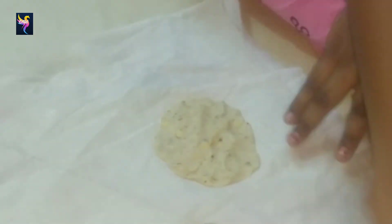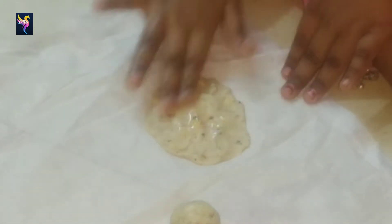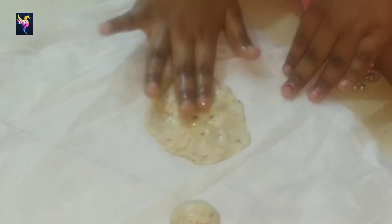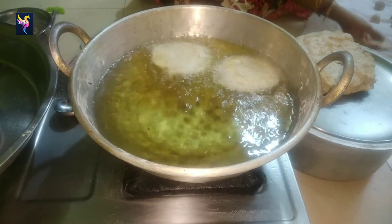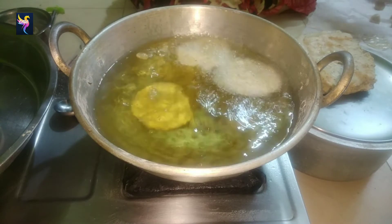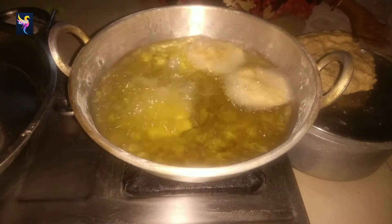Make small balls from the dough. Take a clean cotton napkin and spread some oil on your fingers while flattening them. Press and flatten the thattai with your fingertips to a thin round shape.